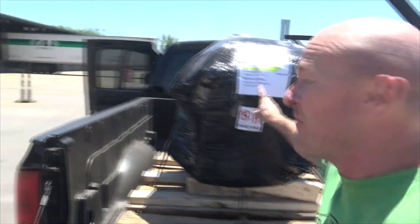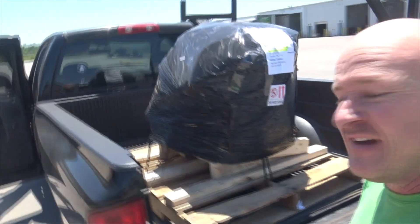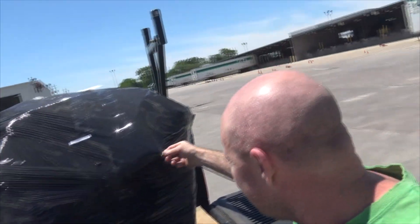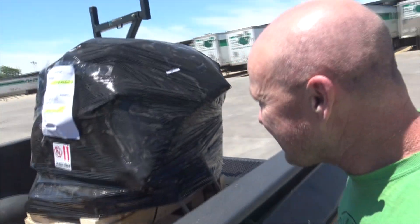Oh my god, it's so bright and so hot — it's got to be 90 degrees. We're here at the shipping port picking up one 5.3. There's the engine — not much to look at, but hey, we got an engine. Hopefully it'll be good. We'll take a look when we get home. Another hour's drive back through Houston traffic — so bad.